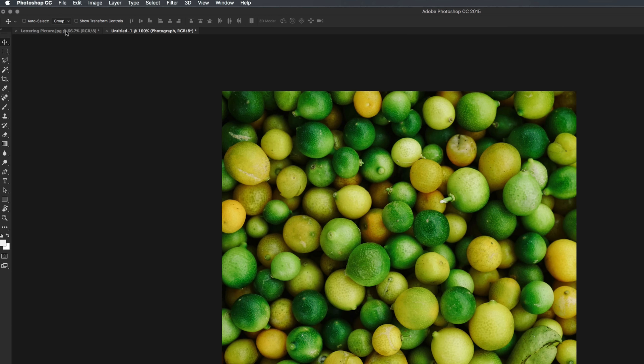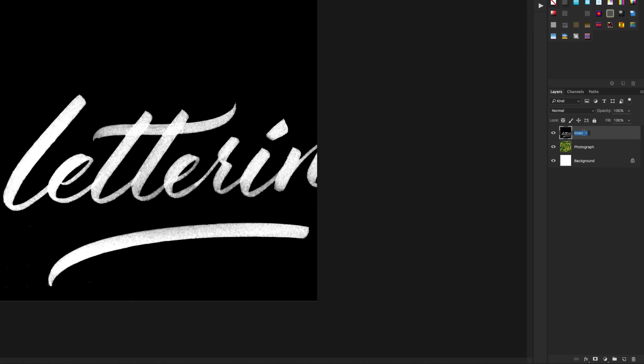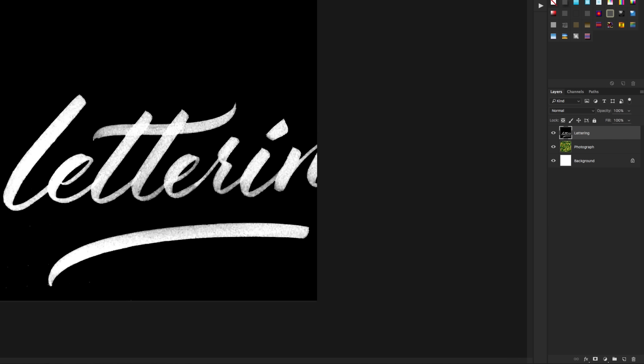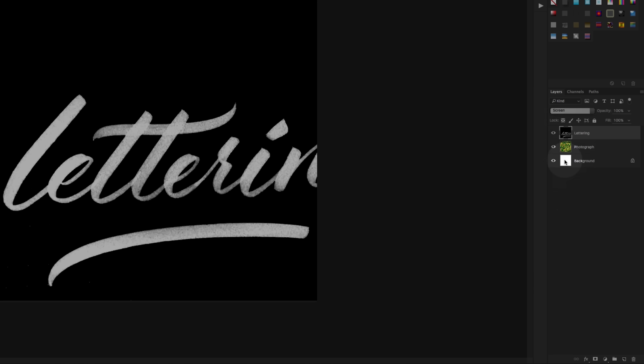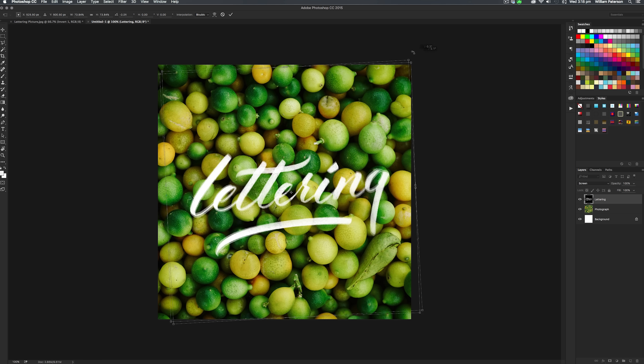Once you've found the picture, go ahead and put it into Photoshop in a new file. Now go back to your lettering document, take that merged layer with all the effects, and drag it into the other document. You'll notice your lettering picture is just on top of your photograph. Press Command+T (or Control+T on PC) to transform and scale it down, holding Shift to scale proportionally, then press Enter. Now make sure your lettering layer is highlighted and go to the blend modes — select Screen, and you'll notice all the black from the lettering picture disappears. Then scale it down and position it on the photograph where you want it.